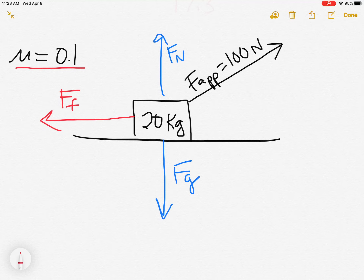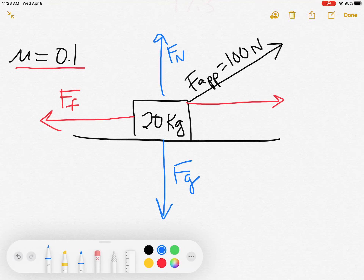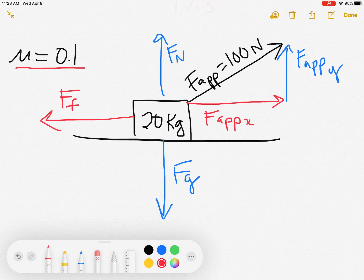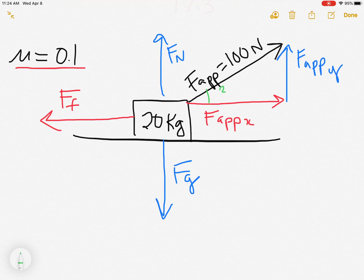F_g, F_N, and the force of friction are all nicely lined up with the up/down and left/right axes, but my applied force is not. So this is where I have to resolve it into its components: a horizontal component — F_applied_x — and a vertical component — F_applied_y. One thing that must also be given is the angle; we'll use 30 degrees again because it's a nice easy one to work with.